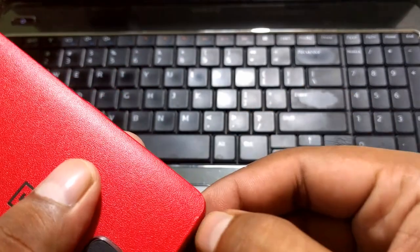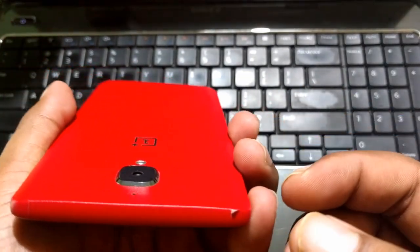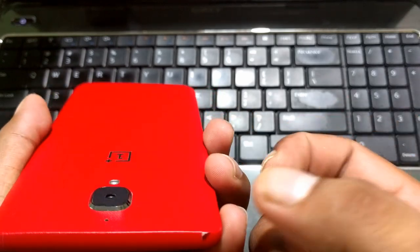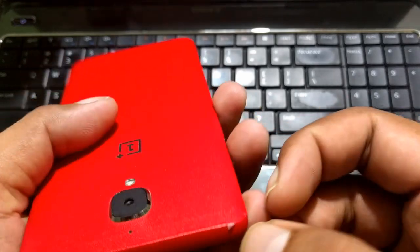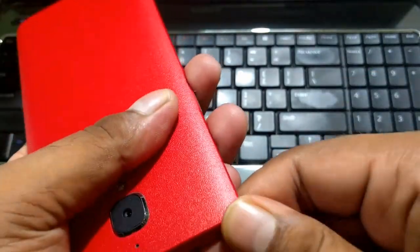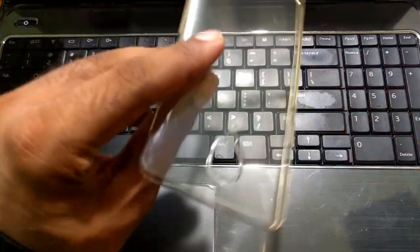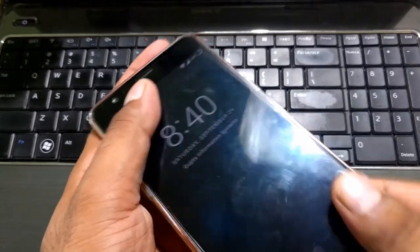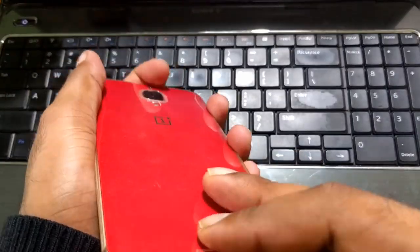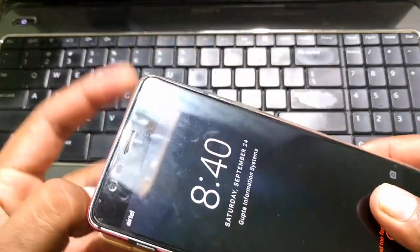Sometimes I did find that if you don't apply the skin properly at the edges, you might get a situation where it starts coming out. Don't worry about it — just use your nails to press it back. Otherwise, if you are using a bumper case over the skin, like I do here, it will protect the edges completely. As you can see it's fine, no problem yet. Now we will try to remove the skin and see what happens.